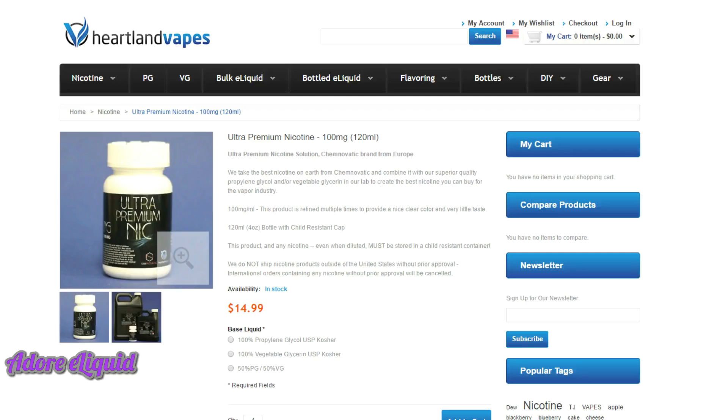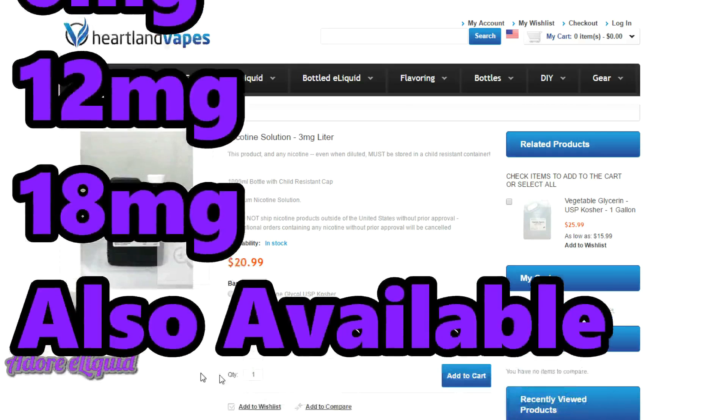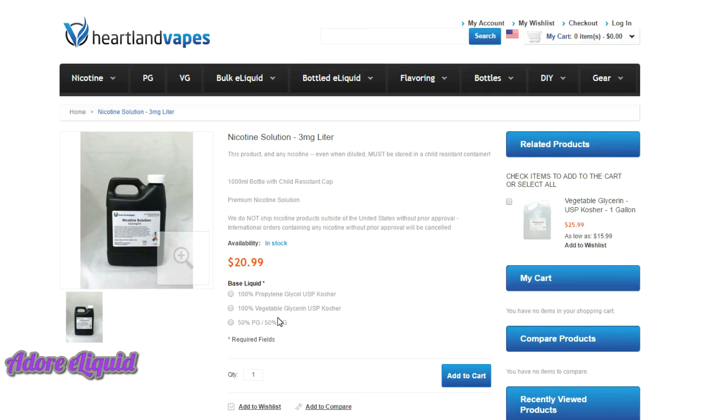If you do not want to mess with 100-milligram strength nicotine, you can go with the nicotine solution at 3-milligram strength — a liter is twenty dollars and they have other sizes. This comes already nicked up for you. Select the 100% vegetable glycerin option so you're getting VG at 3-milligram strength throughout. Make sure to shake it thoroughly every time you use it. The great thing is you don't have to worry about nicotine math — just add the solution to your concentrate, shake it up, and it's done. Those are the ingredients Dawn prefers and uses; links will be in the description.